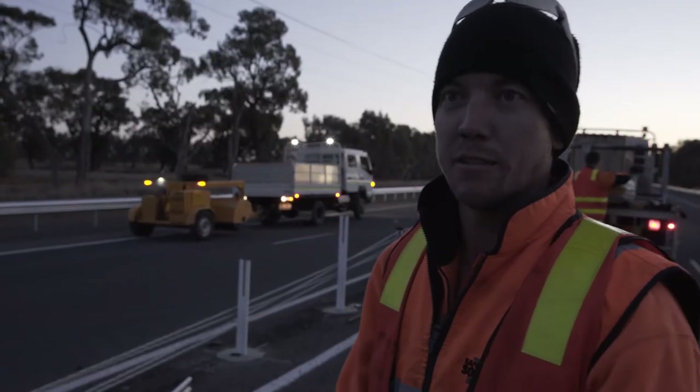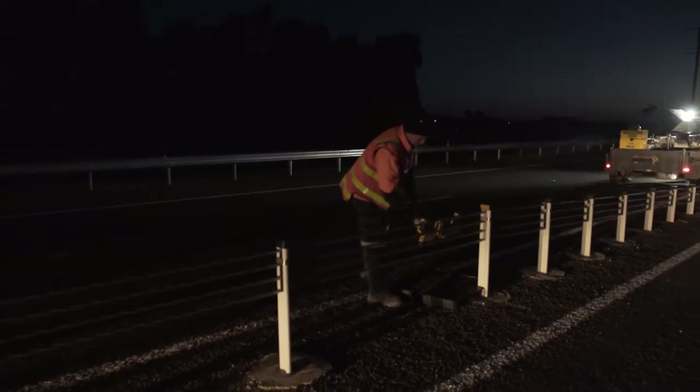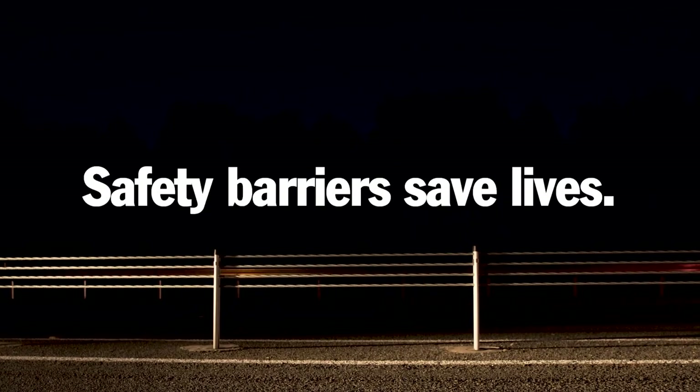Being a colder night, it needs to be quite a bit tighter than if it was warmer. A site like this with about 17 posts, I'd put aside an hour, but it might take us half an hour if everything goes well. You get some posts that get stuck in the ground — we've got a few ways to get them out — but other than that it's pretty straightforward.